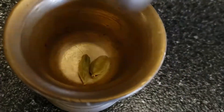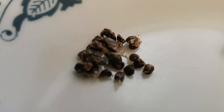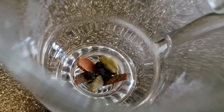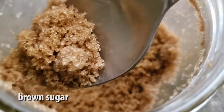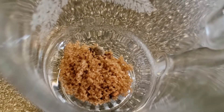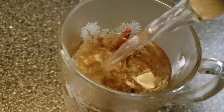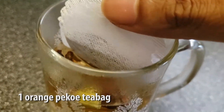We're gonna crush some of the cardamoms and remove the husks, and then we're just gonna throw all of the spices into our mug along with a bit of brown sugar. Then we're gonna fill the mug about two-thirds full with boiling hot water.